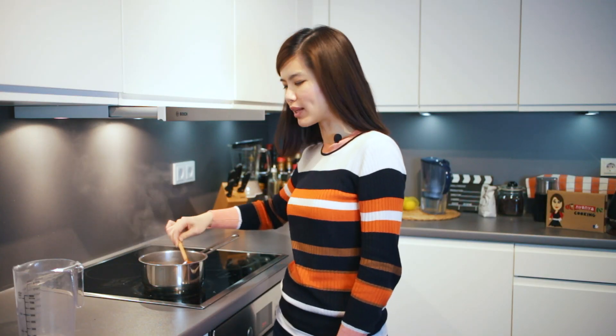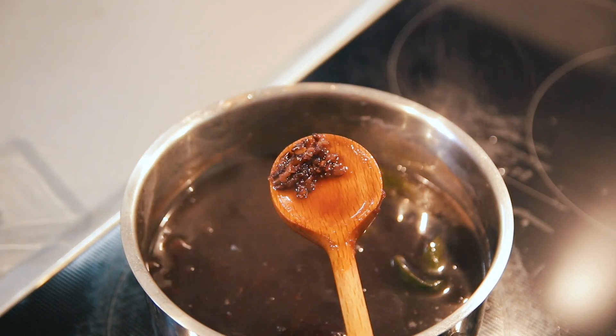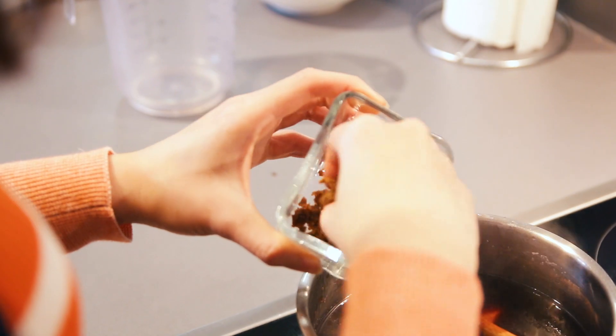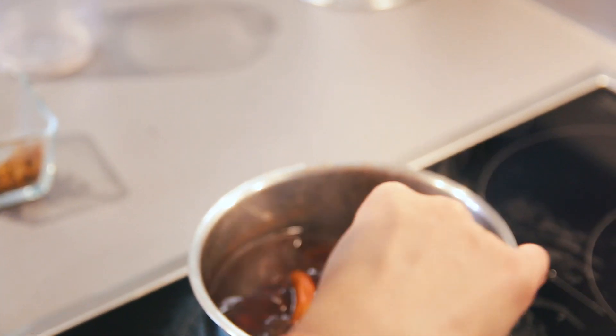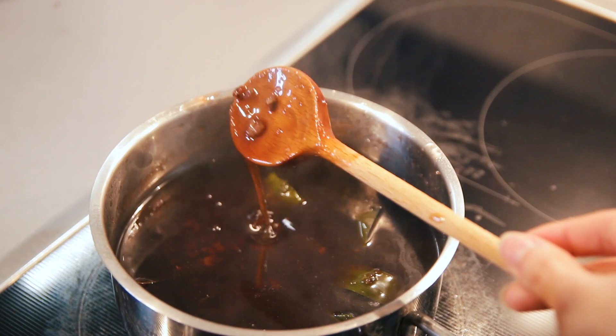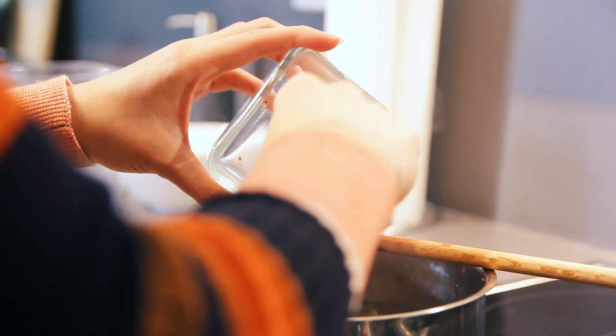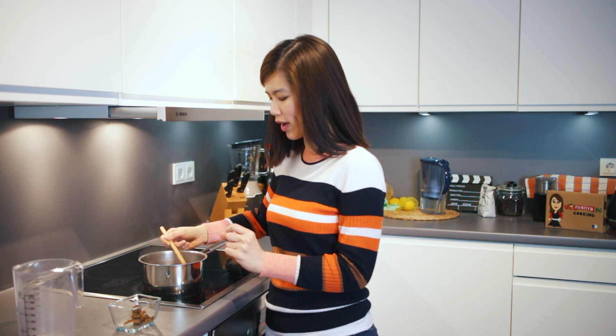After boiling for about 30 minutes, the glutinous rice is already puffed up — this is how it looks. All we need to do now is stir in the sugar. I'm going to add it bit by bit because less is more. The consistency is a bit thicker than previously because of the starch from the glutinous rice. If you soak the glutinous rice for too long, the starch would be lost and you wouldn't get this thickness. You can always add corn flour if you want — I like it slightly thicker, so I added a bit of corn flour. Otherwise, you can also have it without corn flour.